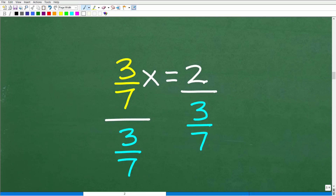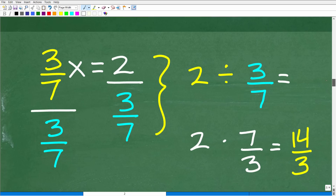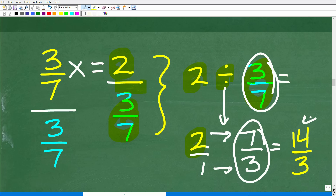Method 1: We have 3 sevenths x is equal to 2. We can divide both sides of the equation by 3 sevenths, giving 2 divided by 3 sevenths. To evaluate this, go from division to multiplication by flipping the fraction — so that's 2 times 7 thirds. Multiplying across: 2 times 7 is 14, and 1 times 3 is 3. So x is equal to 14 thirds.